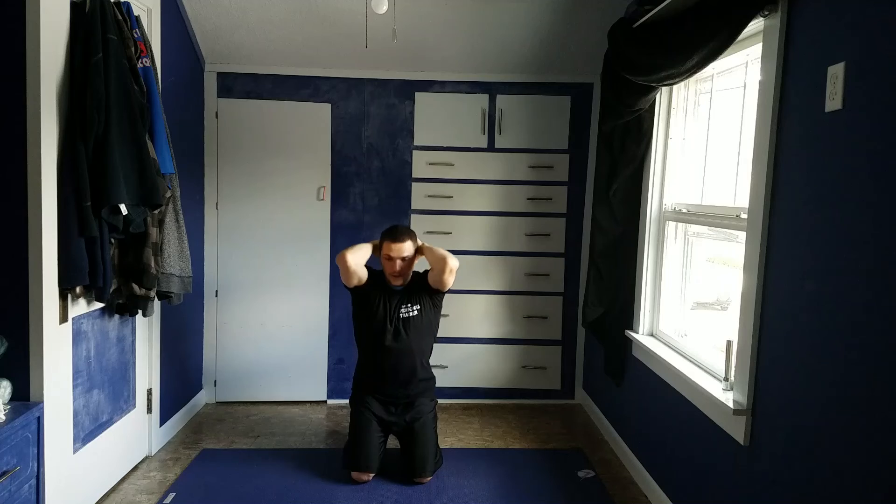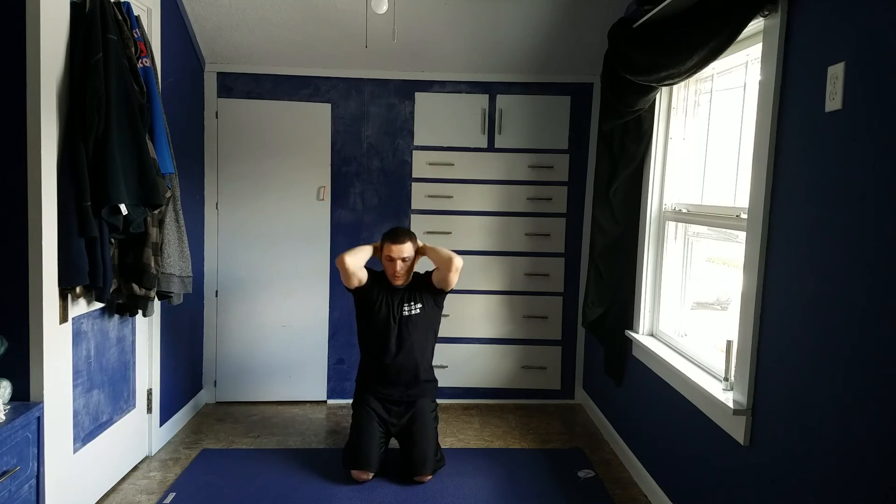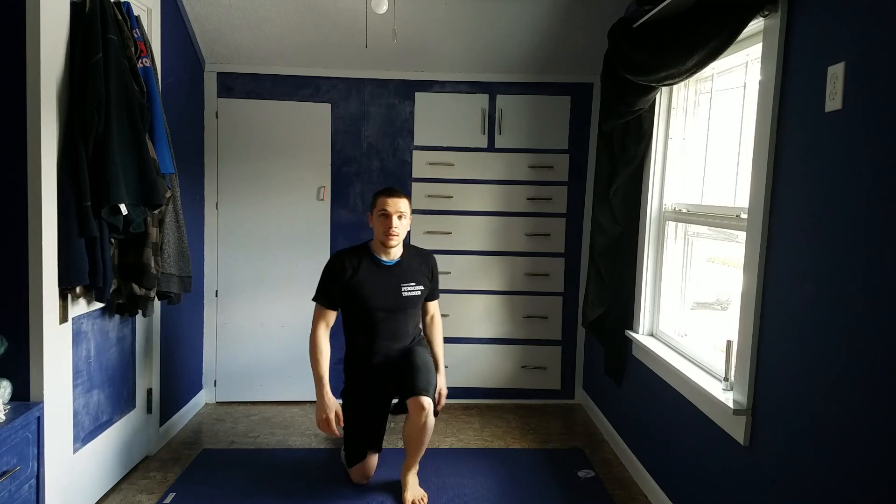Just so you can see it from a front view — nice and aligned. Hands on the back of the head. Inhale and exhale. Have fun with that.